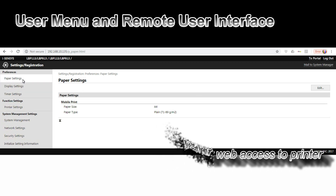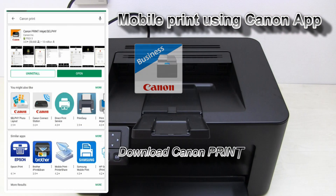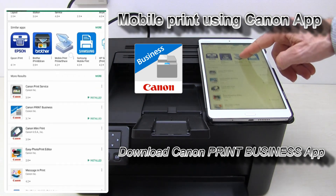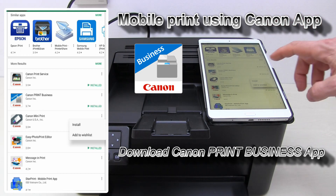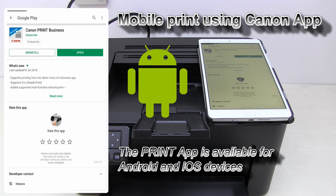In the last part of this video I will show you how to print to this printer from a mobile device. The best option to print is to use the Canon Print Business App, available for iOS or Android devices.